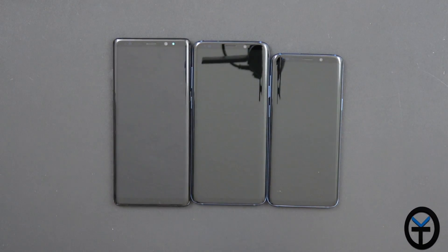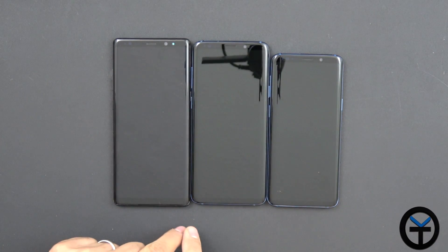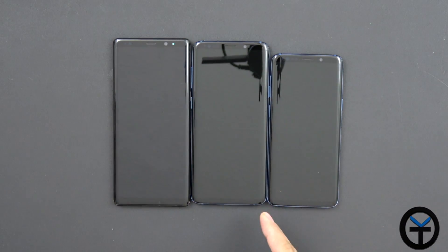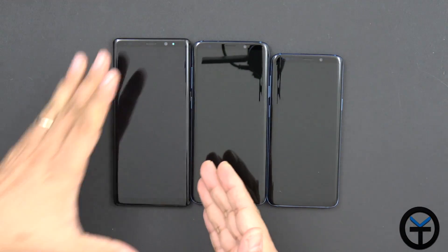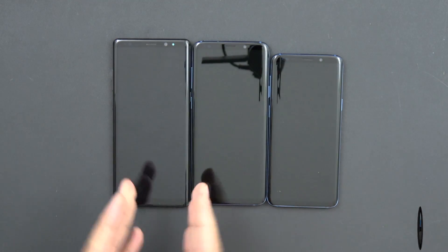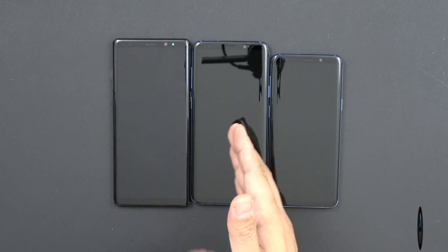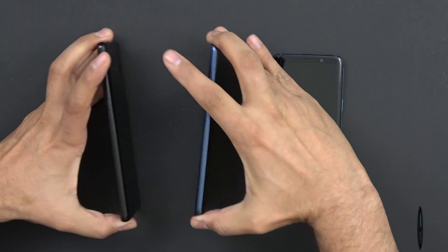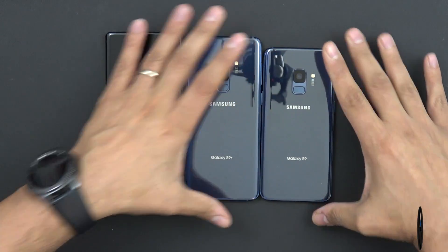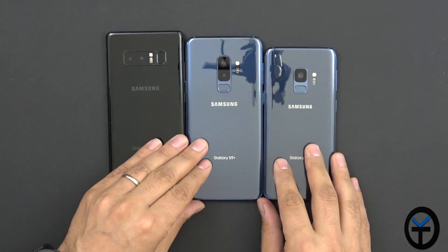If we rank them in size, the S9 is 5.8 inches, the S9+ is 6.2, and the Note is 6.3. The Note is a little boxier as well — the construction is slightly different. These are pretty much identical in size, just one is slightly bigger. The Note also has the S Pen, which is one of the main key features of the Note line. The S9 Plus and the Note both have dual sensors. Importantly, the fingerprint sensor has been moved to the correct spot — Samsung finally understood that placing it to the right of the camera was not ideal.